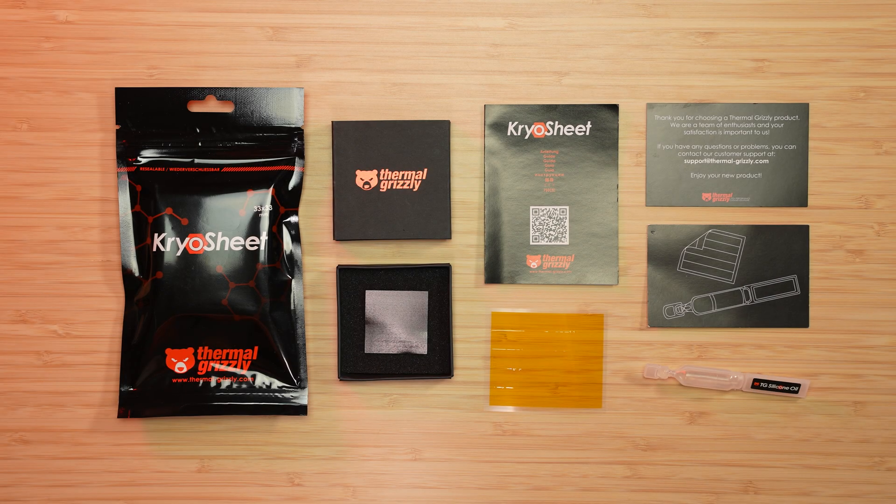Inside the package, you'll find one CryoSheet thermal pad, one Kapton insulation sheet, one silicone oil applicator, and instruction manuals. Older stock may not include the silicone oil and Kapton insulation sheet.